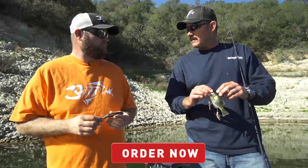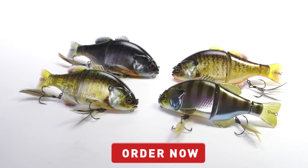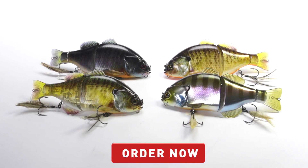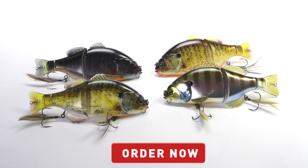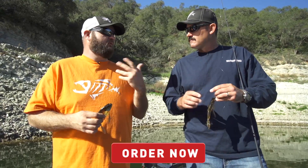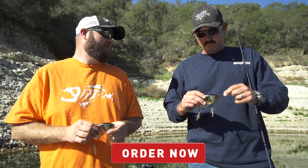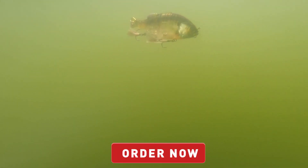I really like this color — what else do you have going on? We're going to have a shad color, baby bass, and several different bluegill patterns. This particular color I think will work well to mimic a perch or crappie, so you've got a bunch of different forage for bass that you can imitate with one bait.